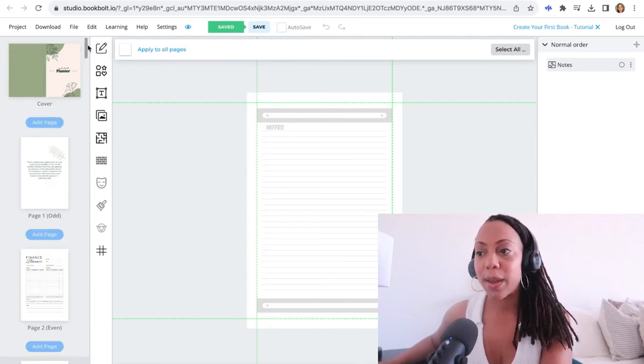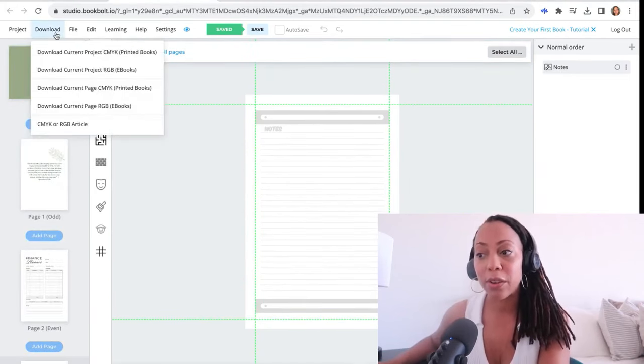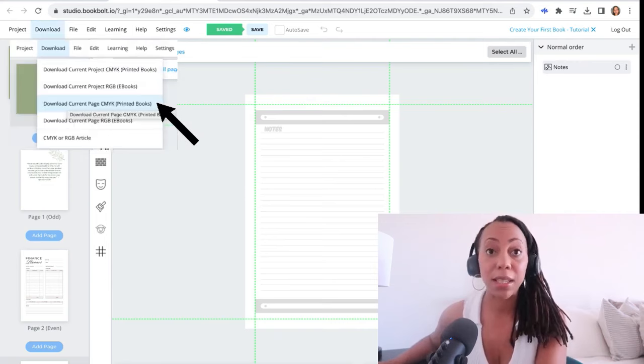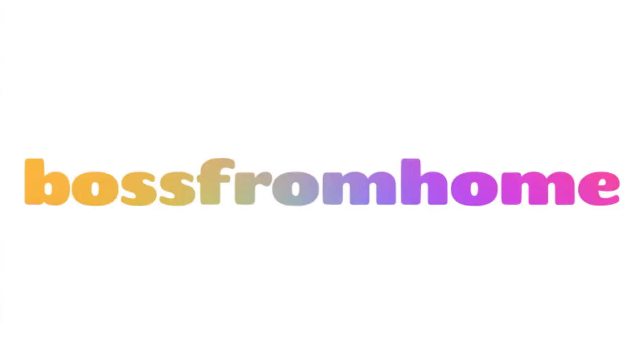The next thing you'll do is go ahead and save it by clicking Download, then Download Current Page CMYK Printed Books. This will download your file into two different PDF files — one for your front cover and one for your interior pages. I have a special discount code for you to get access to a free trial and 20% off: it is Boss From Home. You can find that down below in my description box.